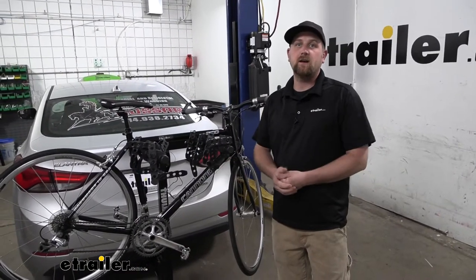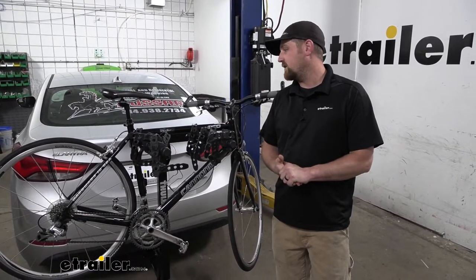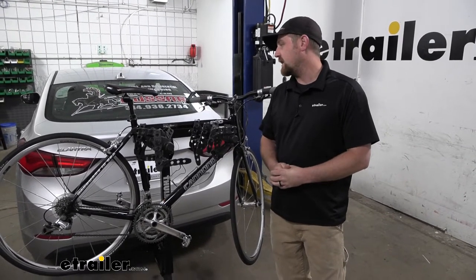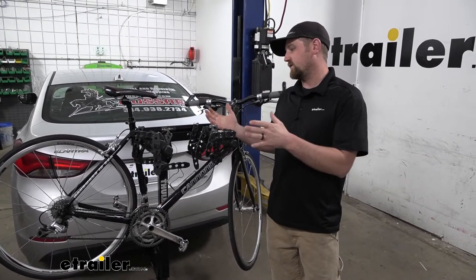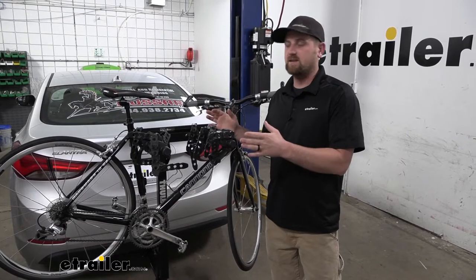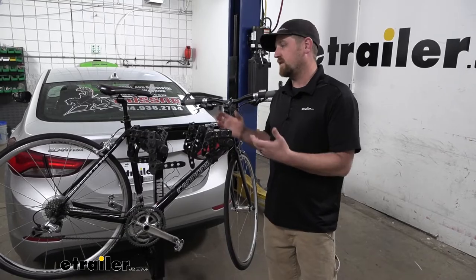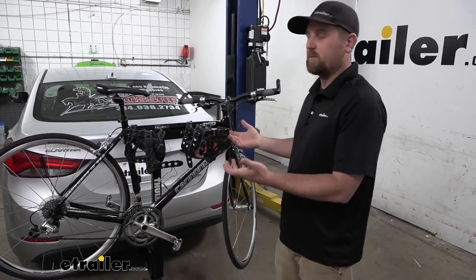First impressions of the rack on the back of the Hyundai — I think it looks really good actually. Simple, easy to figure out, and I actually like where it sits and kind of holds your bikes because it's about chest level and makes it really manageable when you go to take them off and load them up.